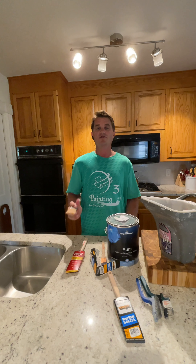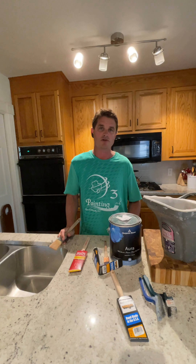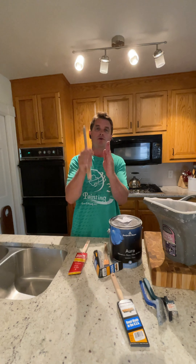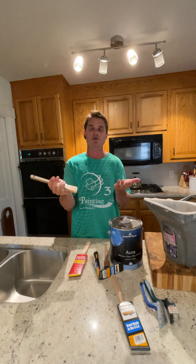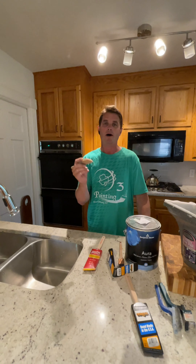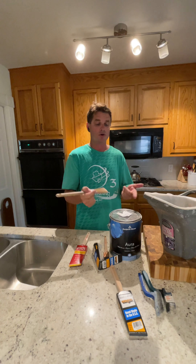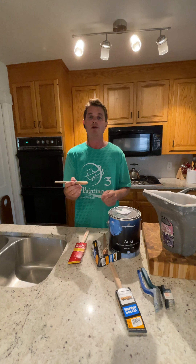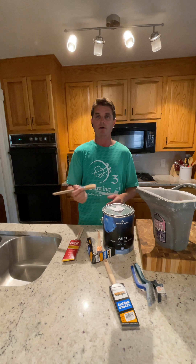When you have two coats the coverage is going to be different, and the sheen is going to be different too. Let's say you're using an eggshell sheen — where you cut in against the door casing and then rolled it out, the sheen is going to be higher because it has two coats. So you only want to cut in as small an area as possible, then attack it with the roller. That way you save paint and avoid unnecessary coverage differences.